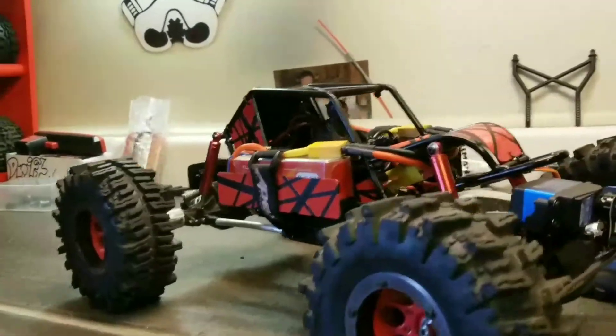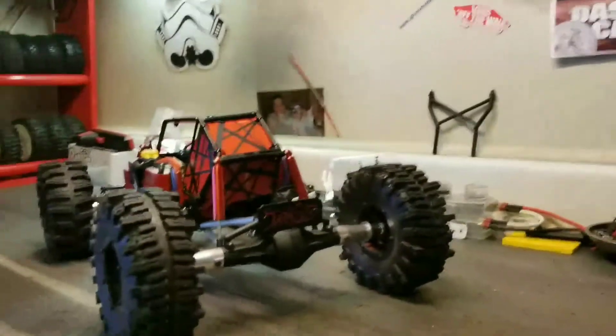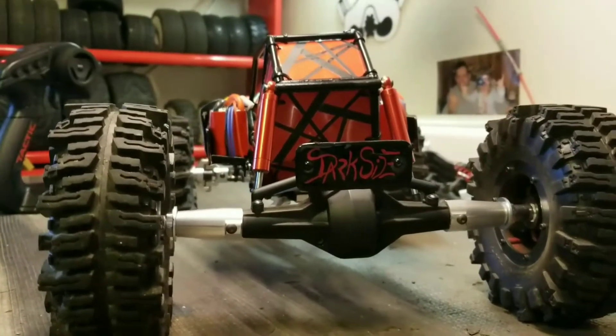So we got those in and I did a little bonus while I was down here painting — check this out fellas. We got a name plate on there! Did a little name plate for the back called Dark Side, baby.